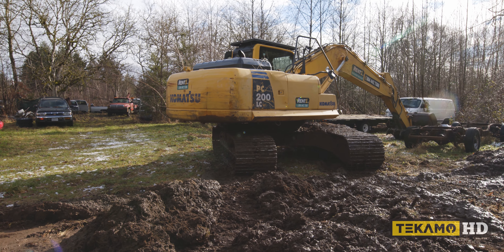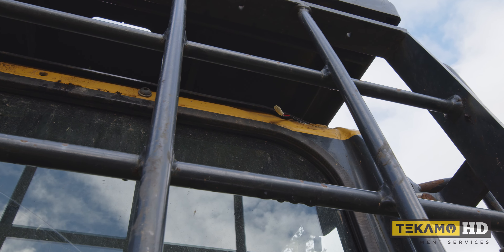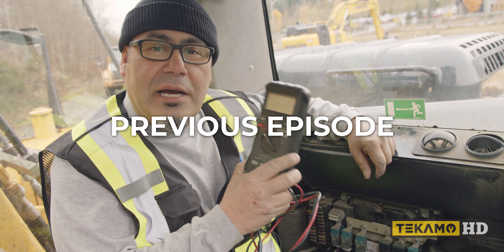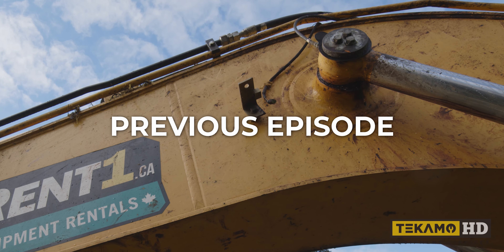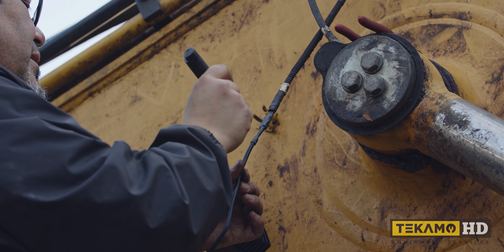We are called to this Komatsu PC200LC that is in need of some new lights. In the last video you saw us diagnose some issues with the machine. In that inspection we determined the excavator had damaged and missing lights. We're now on site and need to get these lights installed as soon as possible before night falls.